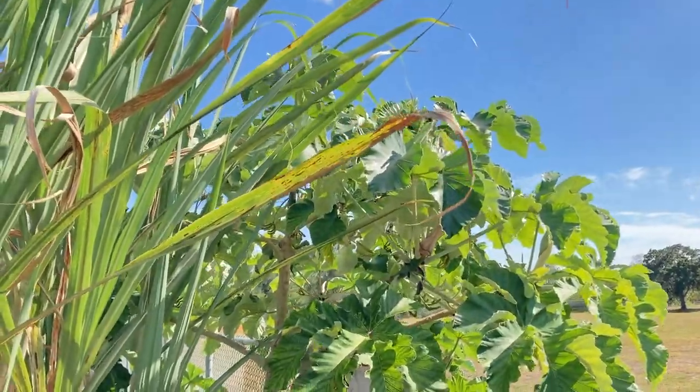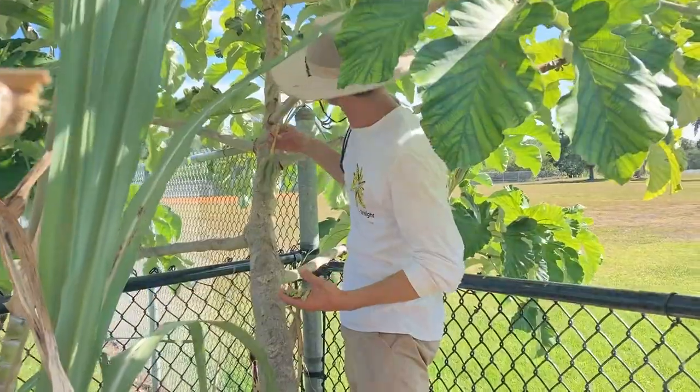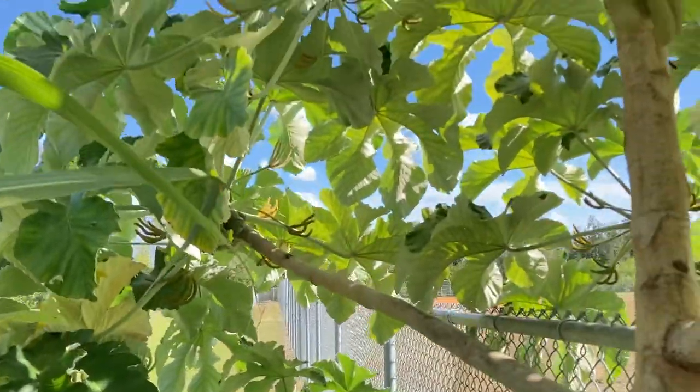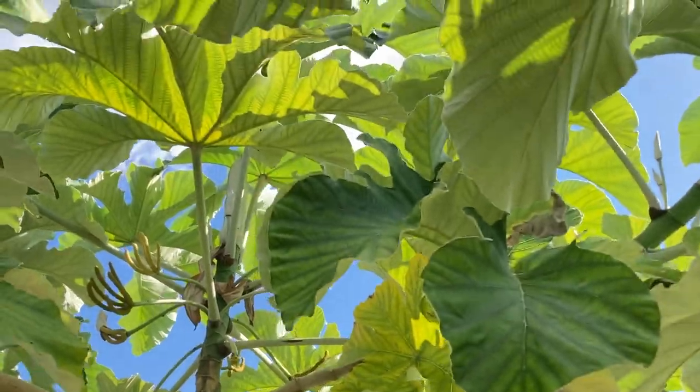The birds keep beating me and the community garden members to it. So finally we get a couple good fat ones. You can see it is in full flower and full fruit right here on the back side. This is the Guarumo or the Cecropia and I'm going to show you how you eat one.